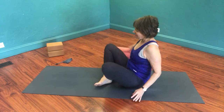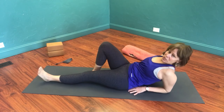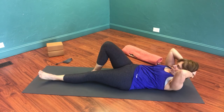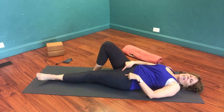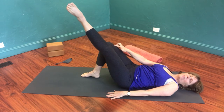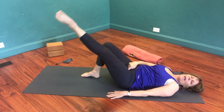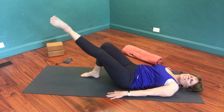Next exercise — we're going to the floor. Lie yourself down. One knee is bent, foot on the floor. The other leg is straight and externally rotated. Your back is on the floor. Extend long through the leg and lift it up just to the height of the other knee, then lower it down. This exercise strengthens the medial quadricep and also some of the inner thigh muscles, your adductors. Do this five to six times.